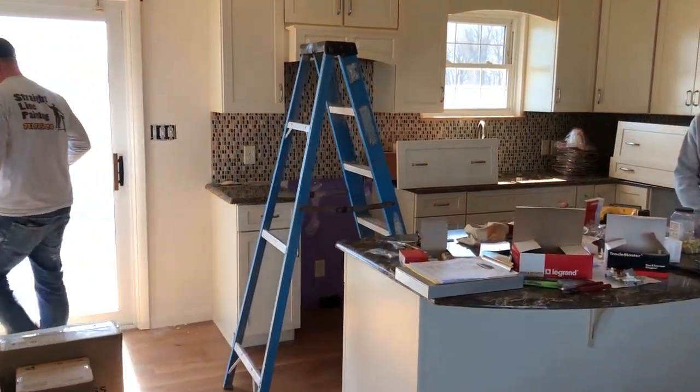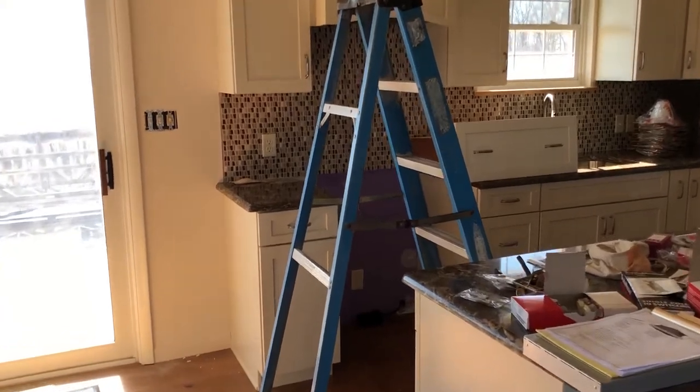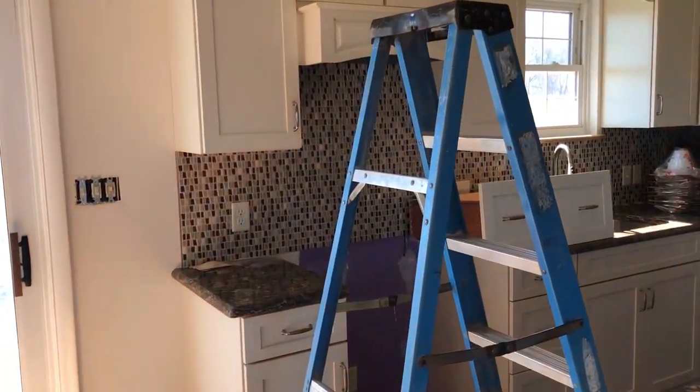The backsplash we installed in this kitchen is Marathi Min Park Sandbox Trapezoid Mosaic.